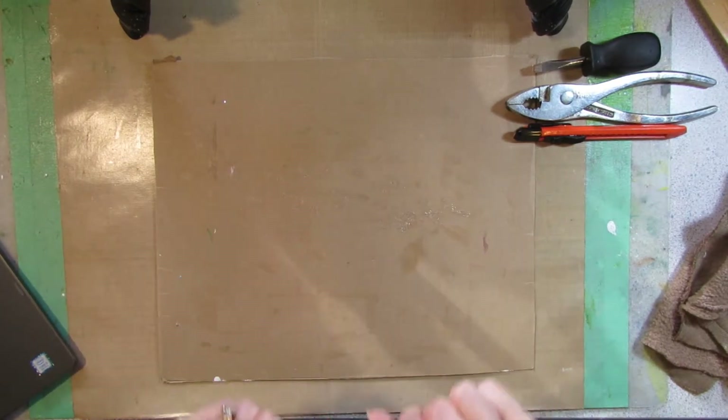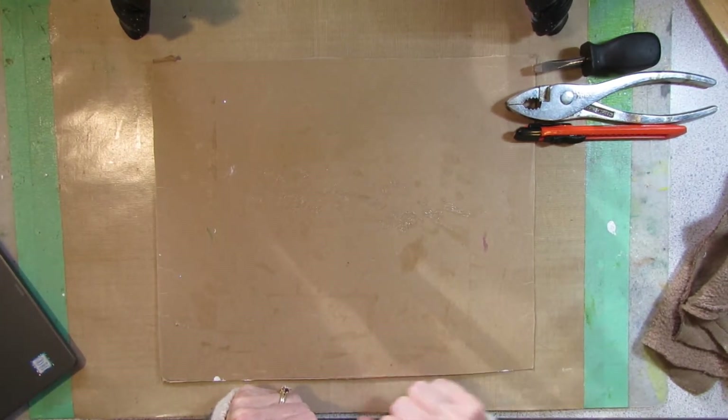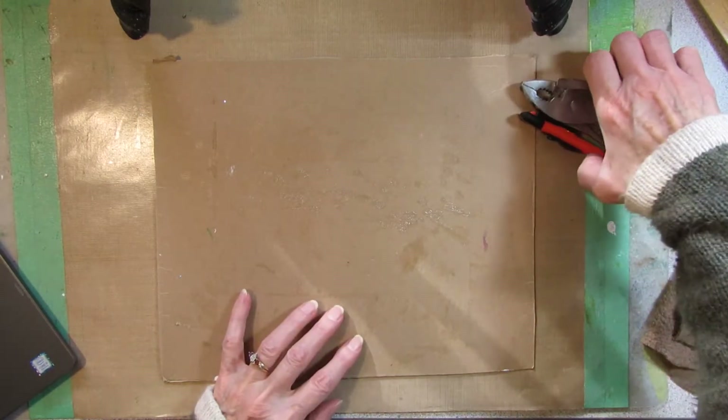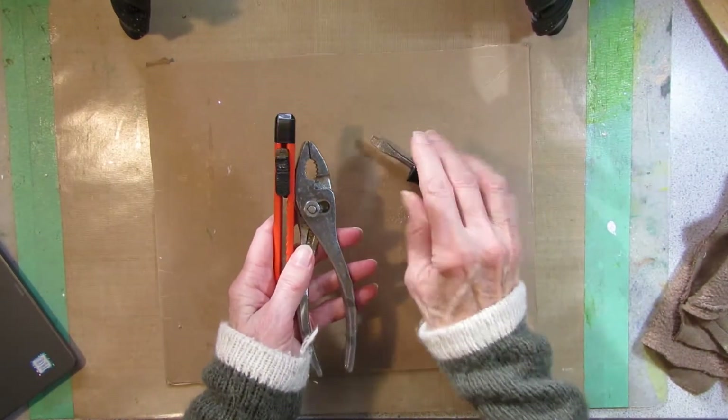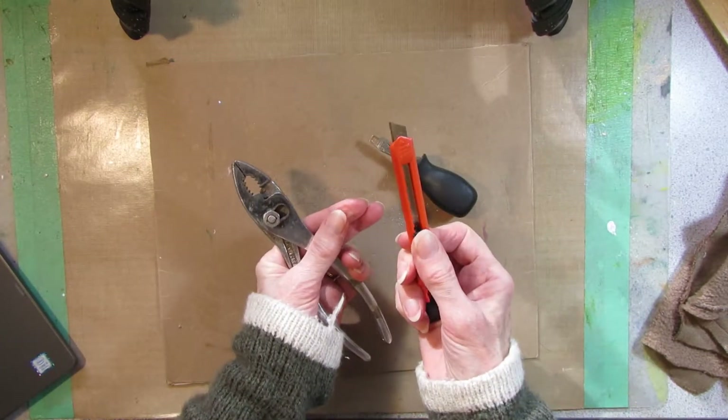Howdy! Possum Patty here and I've been junk journaling. This is going to be a video for adults because I will be using some adult tools including a sharp blade.